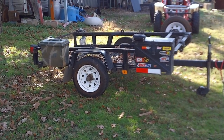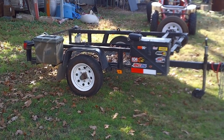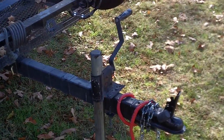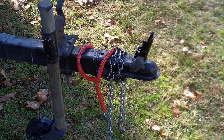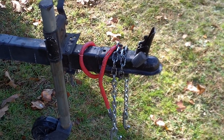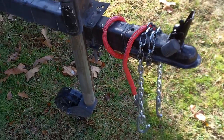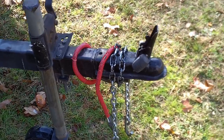Let me go over some of the modifications and show you the things you could do to your trailers to make them better. First off, I put a trailer jack on it — it didn't come with one. You can get them at Harbor Freight and they're pretty good. I also went with a chain kit — you can see how I have it wrapped around the tongue. They sell them at Walmart and Harbor Freight, they're pretty economical. I always use a lock to help prevent it from getting stolen.